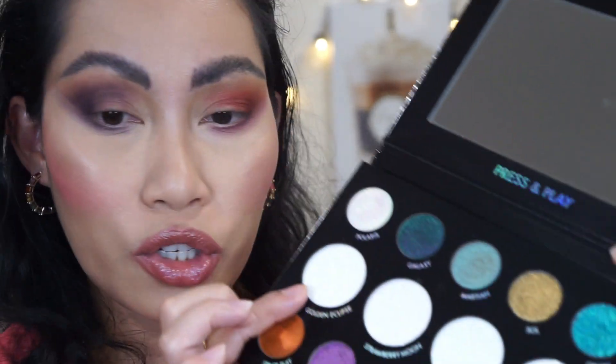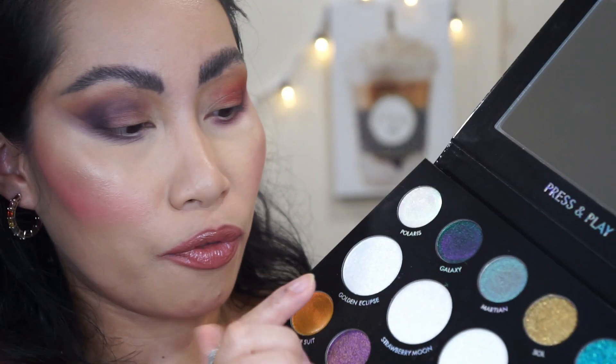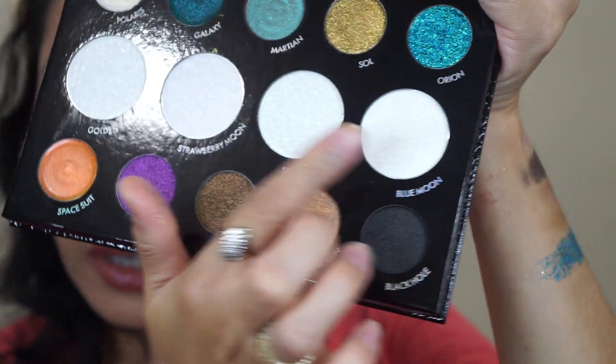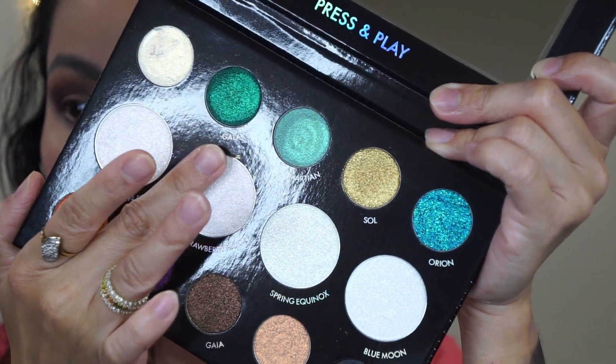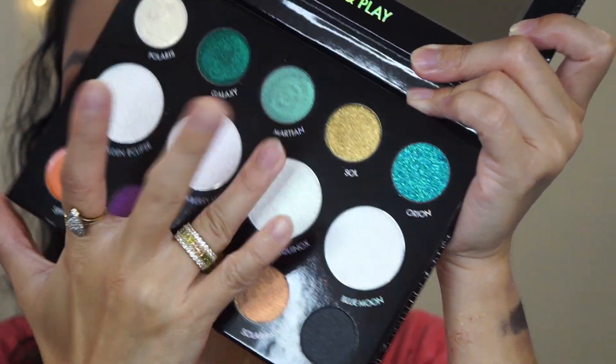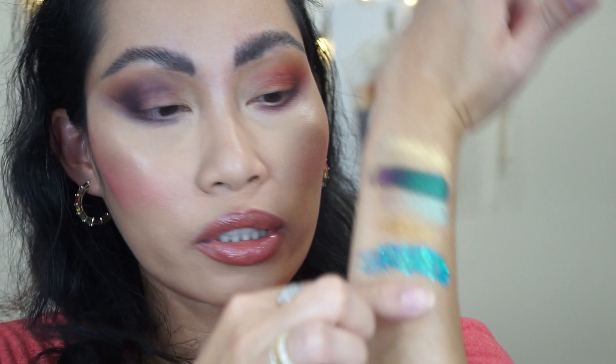No fallout at all — very interesting formula. Now I'm going to swatch the holographic powder shades. They feel very dry. The first shade is Golden Eclipse.